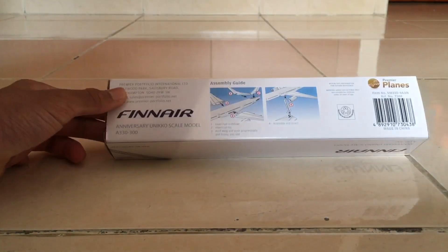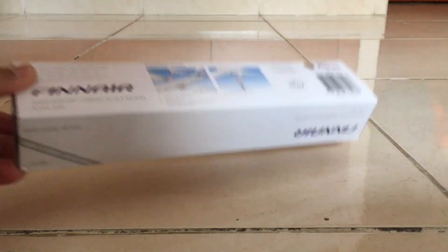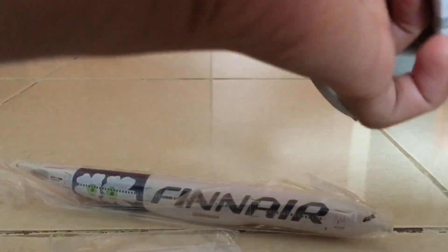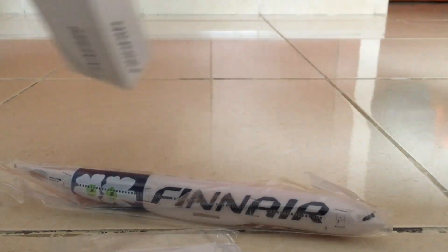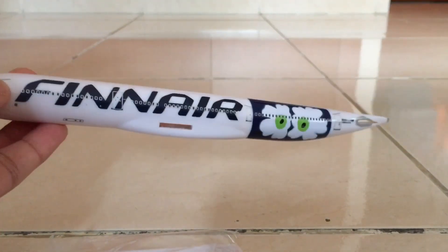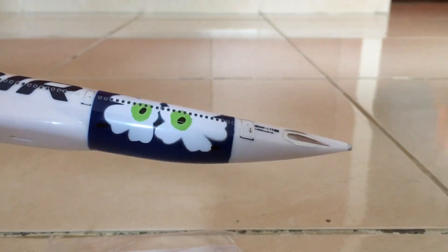The instructions are given here — not much to look at, so let's unbox this model. Here we have the body of the aircraft, or the fuselage. We can see the Finnair livery and the flowers right at the back.